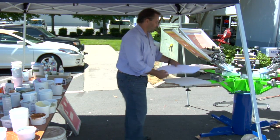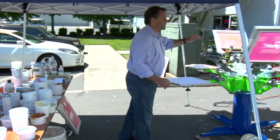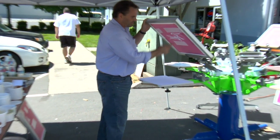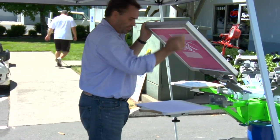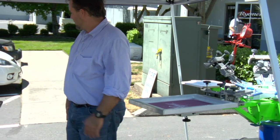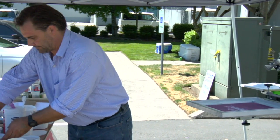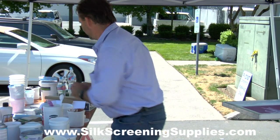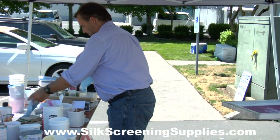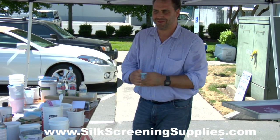So we're doing a silver shimmer over here and it's an open mesh, about an 86, but it's got extra emulsion on there. It's got a good thickness and layer of emulsion. The shimmers come in only the color of the shimmer, or can you mix the color? We're going to show you that — yes, we can make the color out of it.